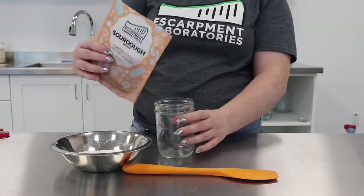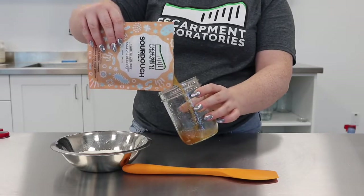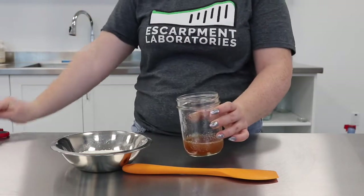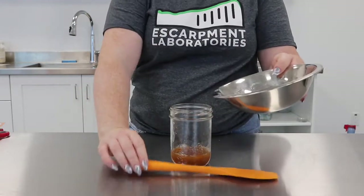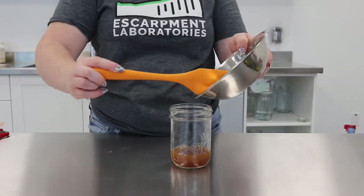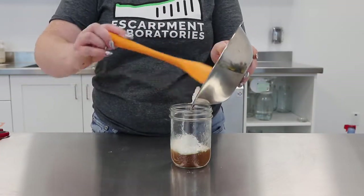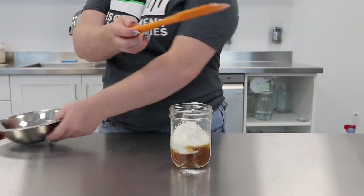Then you're going to add it to a jar — I like to use a 500ml mason jar. Next, you're going to add 100 grams of your preferred flour. I like using all-purpose flour. I always spill here.